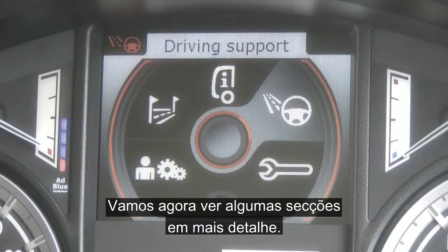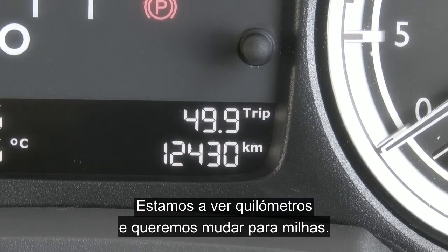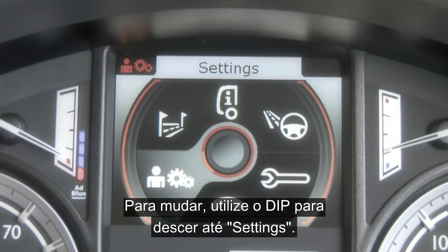We've had an overview but let's have a look at some of these sections in more detail. At the moment we are displaying kilometres and we want to change to miles. To change this, go into the dip and scroll down through to settings.